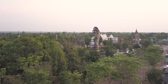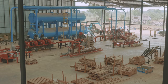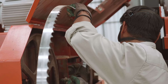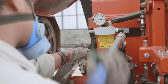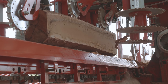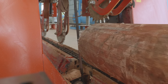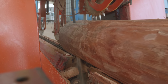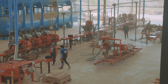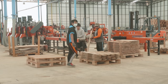Here we are in Thailand in Nongkai, and we're going to have a walkthrough on one of the new SLP lines that have been installed. This line is typically used for smaller diameter timber and up to a maximum length of 3.6 meters. This line is SLP1 configuration. I'm going to start you at the beginning of the line and walk you through.